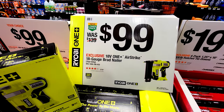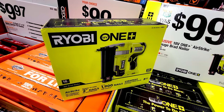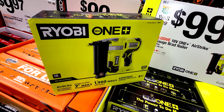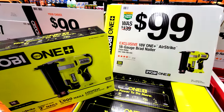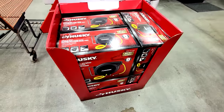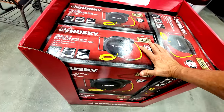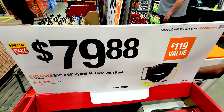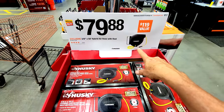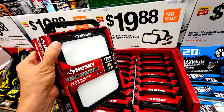The Ryobi AirStrike 18-gauge brad nailer is a great score at $99, normally $139. I have this at home and also bought the newer brushless HP version — both work great with no problems. Also, the Husky 3/8-inch by 50-foot hybrid air hose with reel is normally $119 and is now $79.88, though this deal ends at the end of October so check your store.